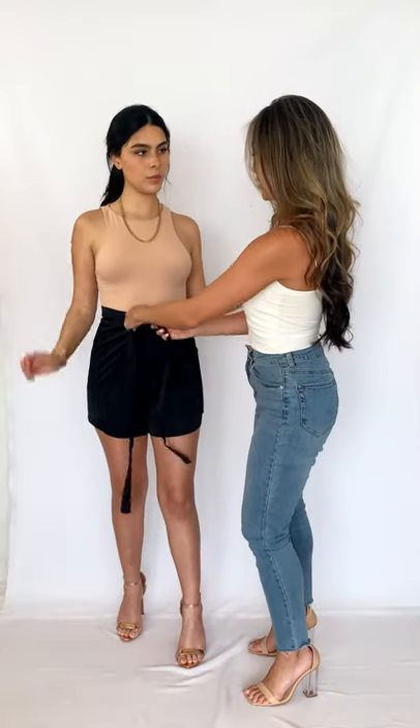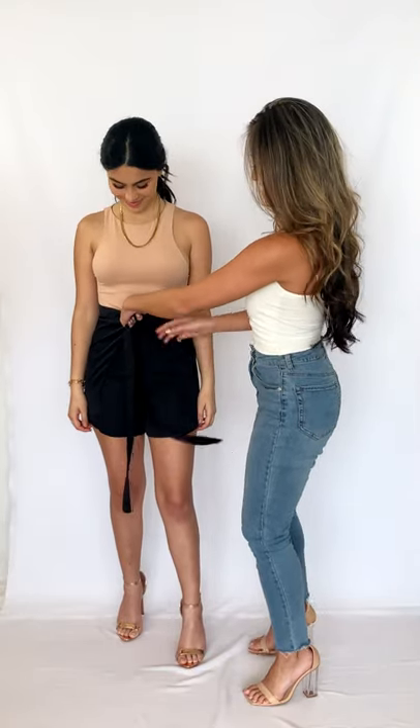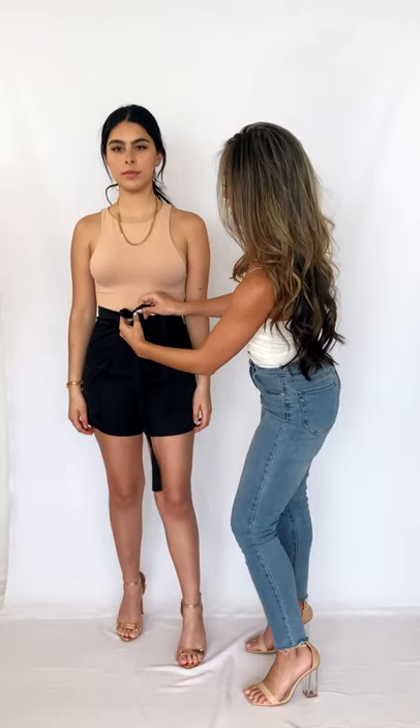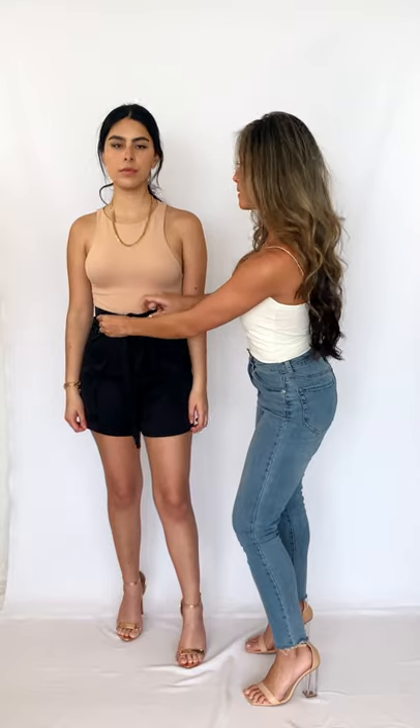And now you get a really pretty personalized fit short, fit just to you. I love this short because we all have different waists and hips, and this fits your waist perfectly and then it falls at your hip width as well, and it looks like a little skirt.